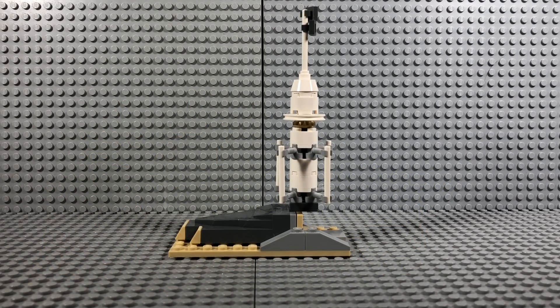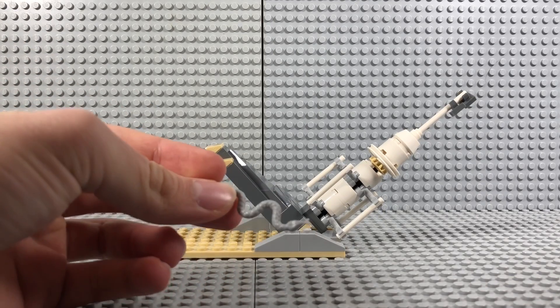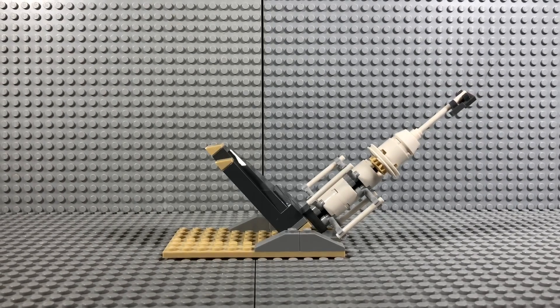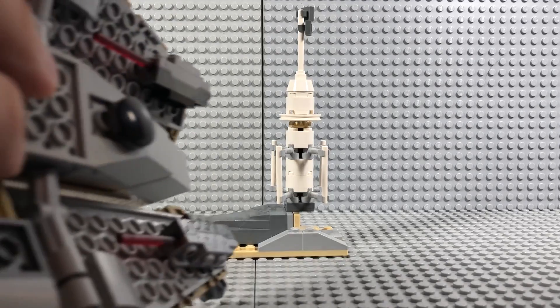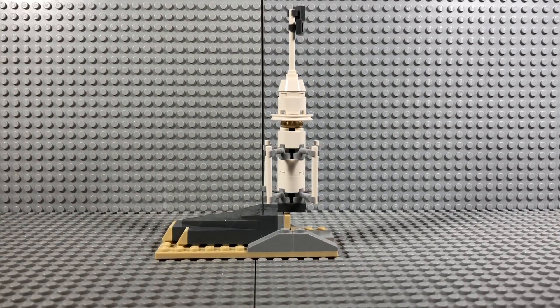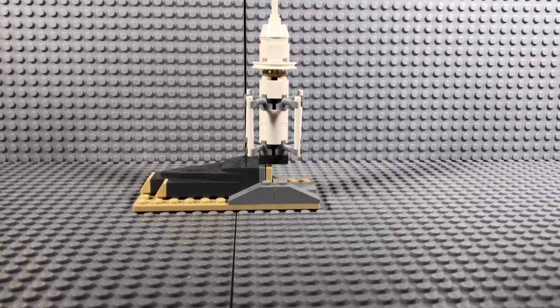The last addition to the set is a nice little moisture farm evaporator, kind of like what Luke has on Tatooine. The main feature is that it flips over, exposing a gray snake — we don't get these molded in this color very often. You're supposed to use the flick fire missiles to knock this thing over, which is a fun play feature. It's not attached by anything, so it's easy to hit. The evaporator itself also looks pretty nice, similar to how it appears in the movie. All in all I think this is a good set.